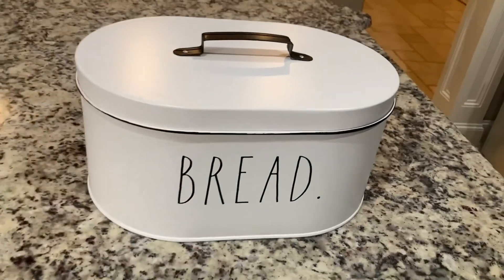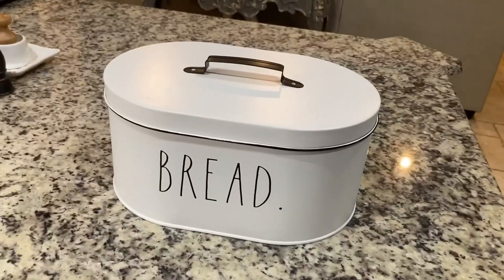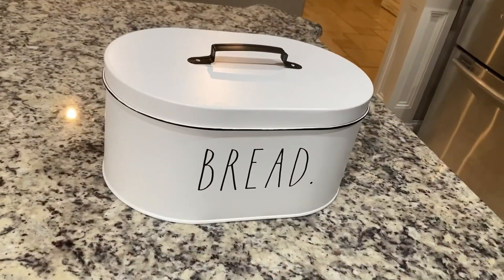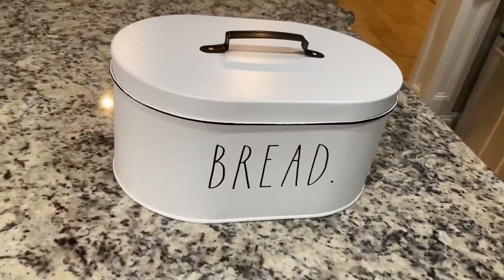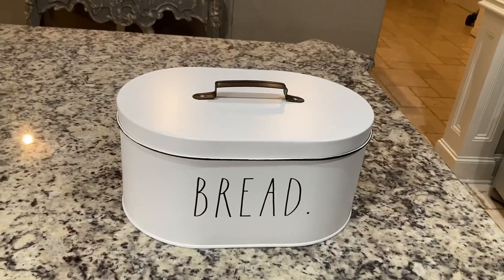Ladies, if you want a Rae Dunn piece and you want something that not only looks good but is completely functional — so your husband won't have anything to gripe about — this is a good one. And guys, if you're looking for the bread box your wife has asked you to find, or she's mentioned Rae Dunn, this is a great piece.